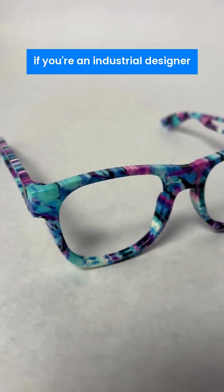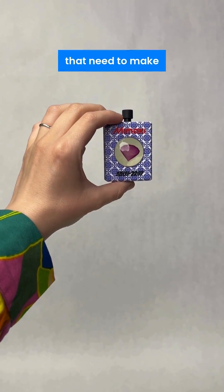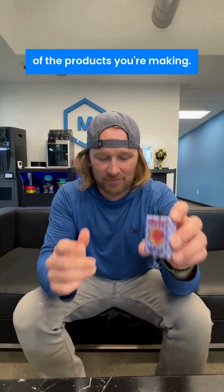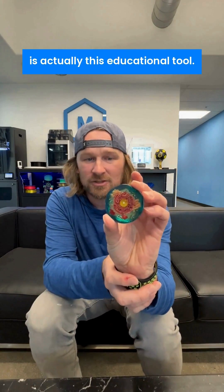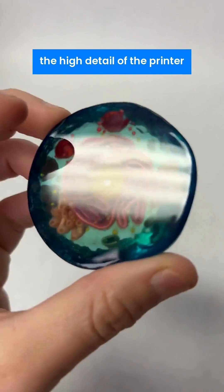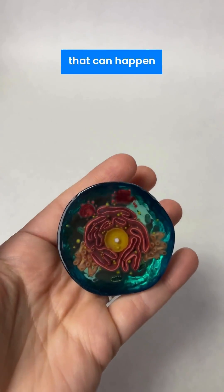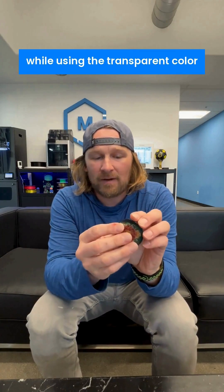This printer is perfect if you're an industrial designer making proof of concepts, or a marketing agency that needs to make beautiful renderings that are actually real versions of the products you're making. One of my favorite things is this educational tool — it shows the high detail of the printer as well as the painting that can happen, and this one happens to be on the inside while using the transparent color on the outside, showing the interior of the cell.